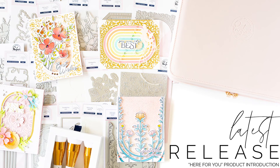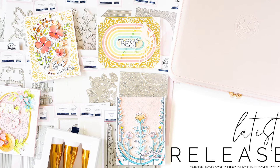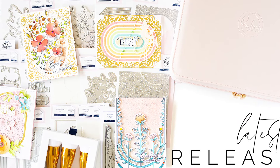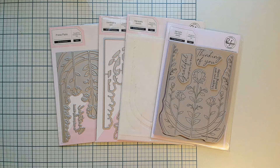It's release day at Pinkfresh Studio and our brand new Here For You product release is now available for purchase in our online shop. Let's take a look at all of the different products that are available today.